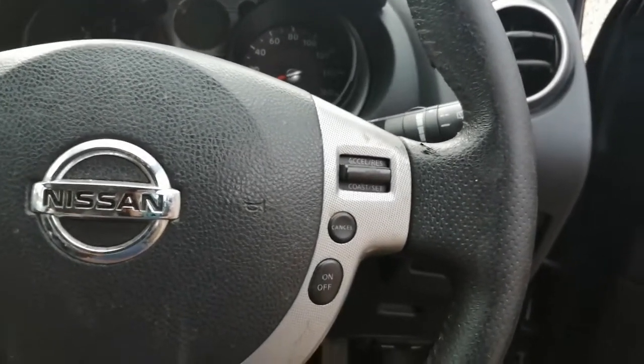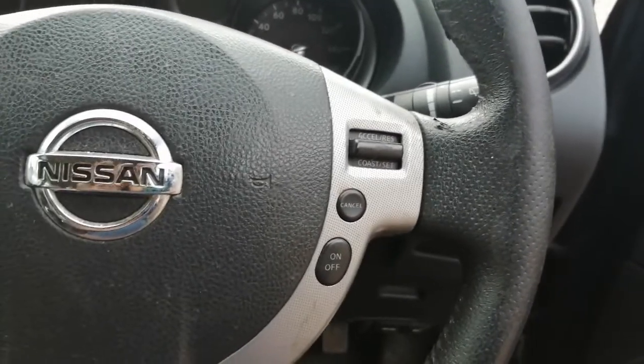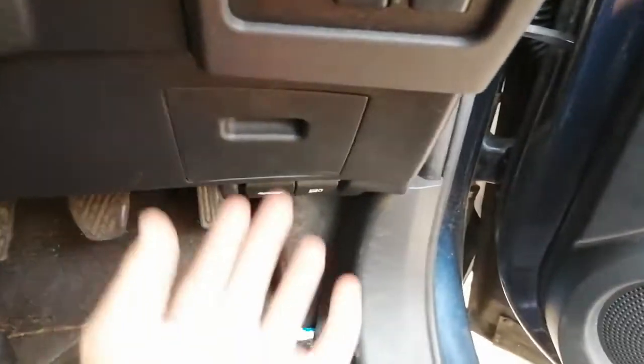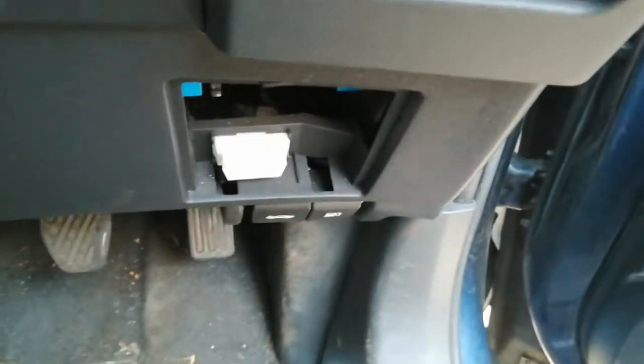Probably up to around 2013 I think. The OBD port location is just on the driver's side under this panel here — you just pull this off and there it is.